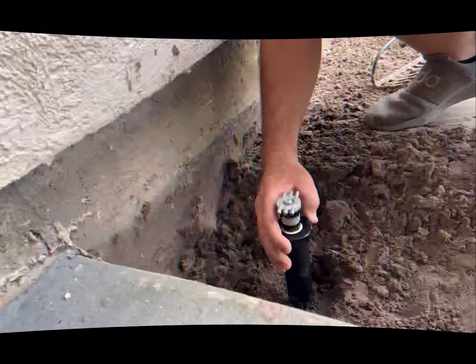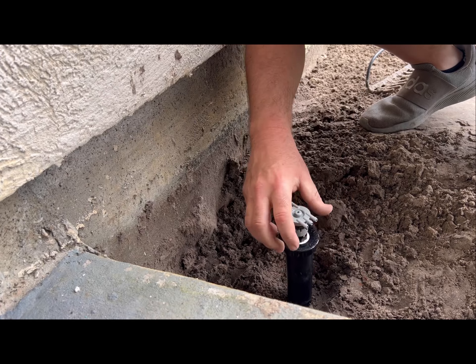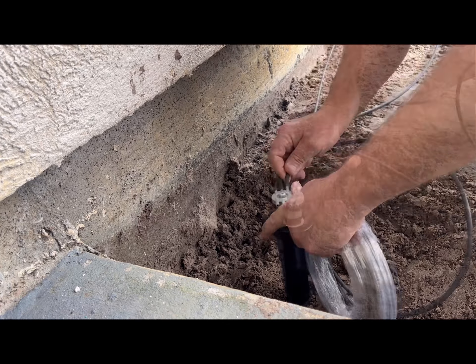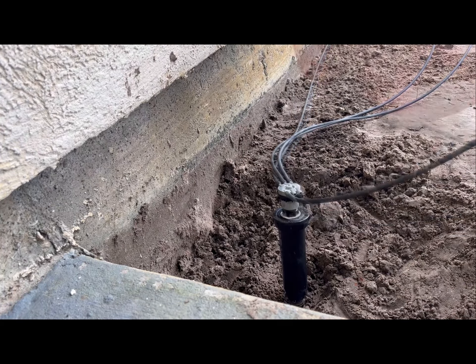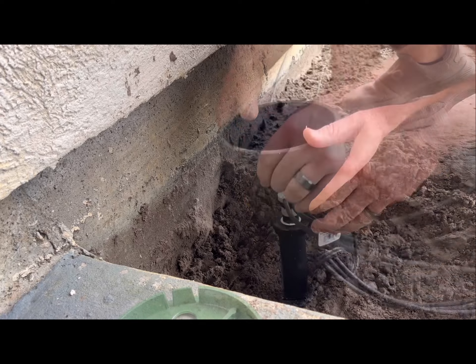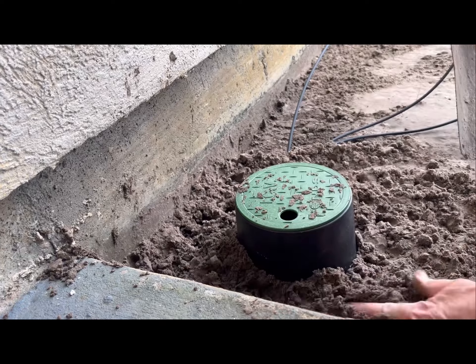What I'm putting in here is the Rainbird drip line conversion kit — it takes a regular sprinkler and converts it to a drip line. I'm going to be installing some plants and flowers and just wanted to convert it to a drip line to make the watering a little bit easier. Then I'm putting this valve box around the conversion kit just to protect it so nobody breaks it.